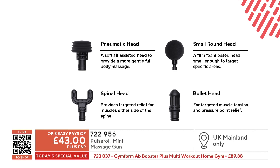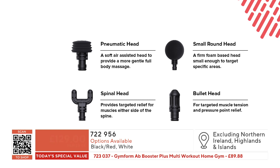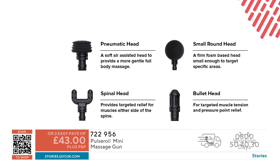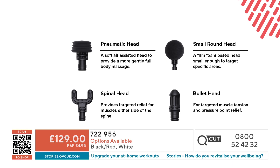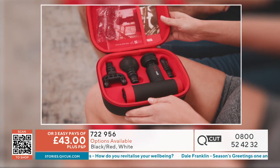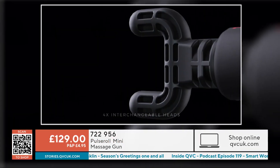The bullet head is one of my favorites — great for people who do a lot of gardening or use their hands a lot for work, whether it's craft, carpentry or plastering. It's really good to work into the hands and tight muscles, and also for people who do a lot of driving. The spinal head is incredible — it goes down the spine but also works on the heels and Achilles, really good for walkers, hikers, and people who walk their dog. Then you've got the softer head, perfect for bigger areas.